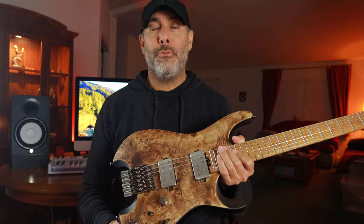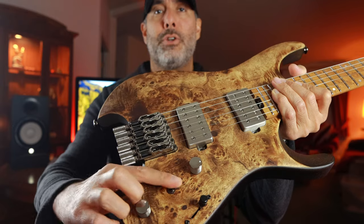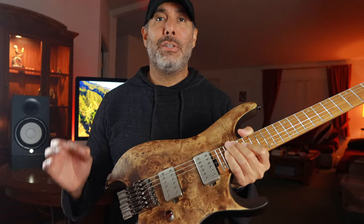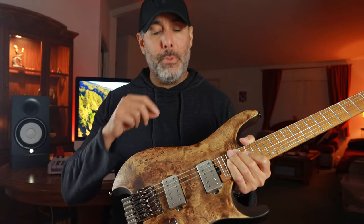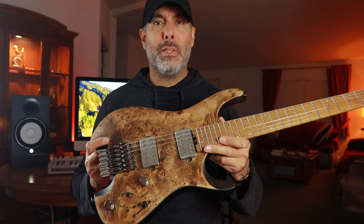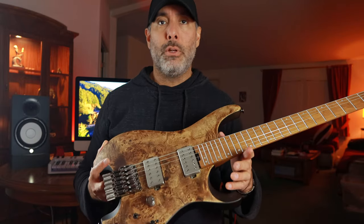As far as the electronics, you've got a five-way selector switch, a master volume, master tone. Then you have this other little switch here, which I think they call the alternative switch — this little toggle — which essentially with that and the blade switch, you get a total of five distinctly different tones between the two humbuckers. These humbuckers are Ibanez-branded, I think they're QX series or something, and they sound decent. We'll talk about those a little more in a minute.